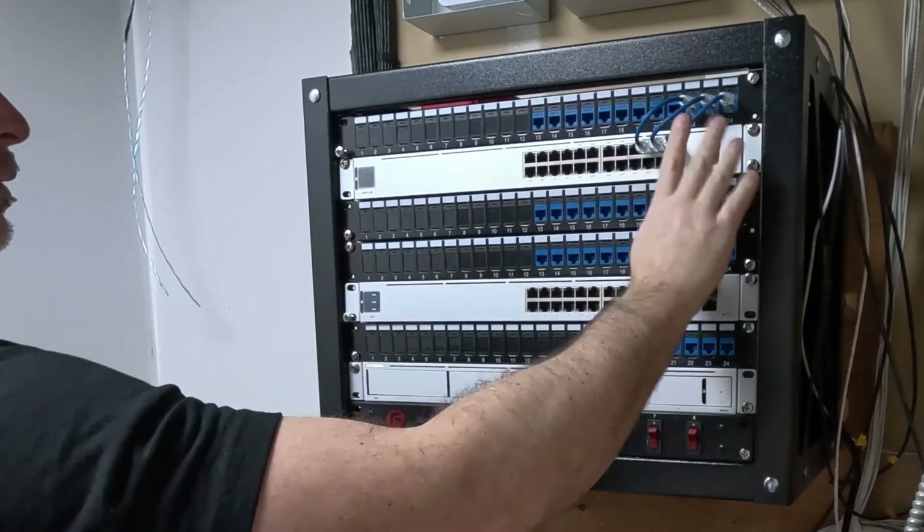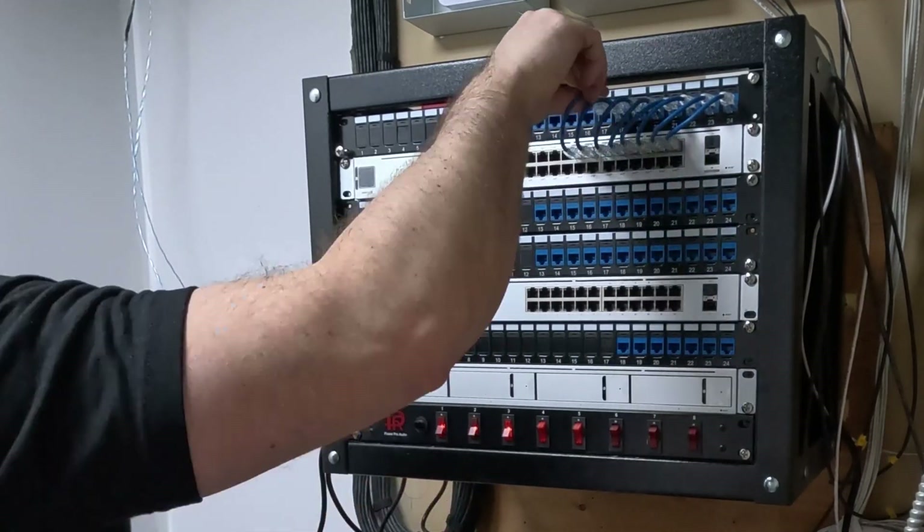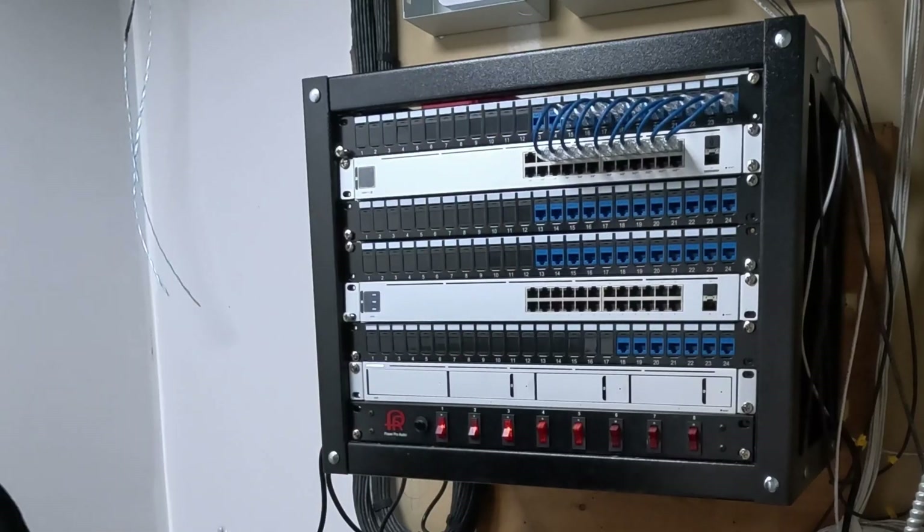This is one of my favorite parts of any install, and that's patching in the patch cables. I use six inch slim cables and it makes it look really nice.